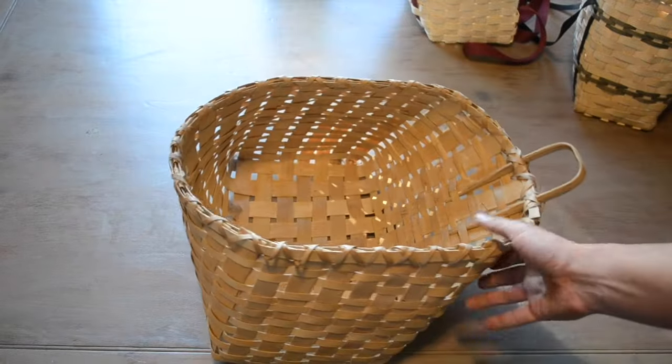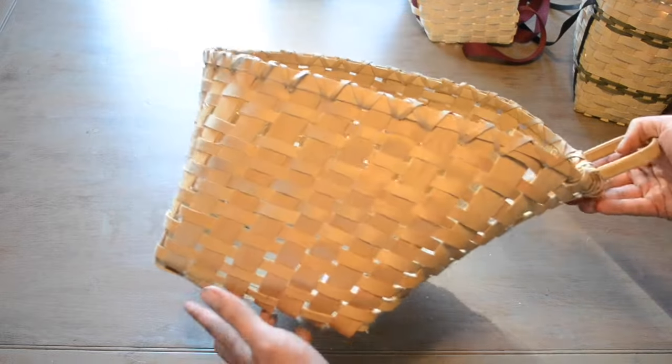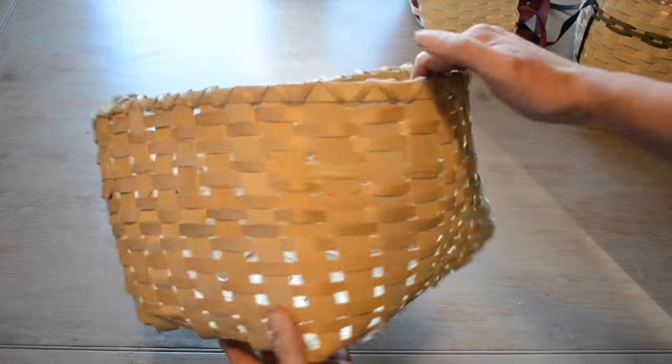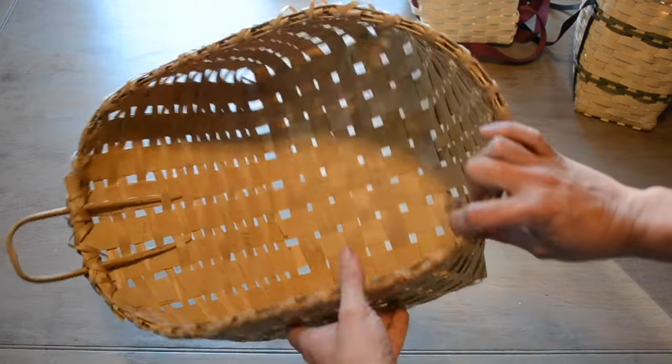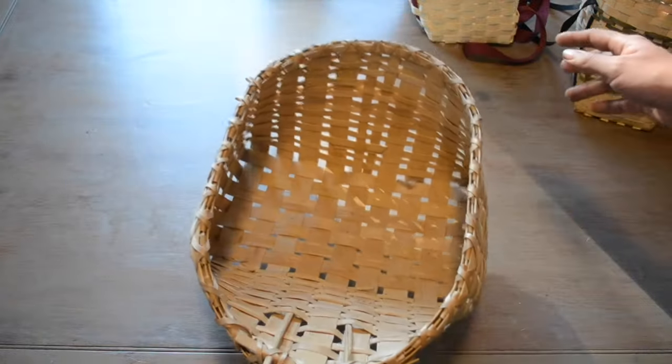This is a basket that my mum made about a decade ago at some workshop. We've had things sitting in it for all of that time and it's somewhat deformed — it's like a bow. If you leave it strained it'll take a set. I might be able to fix this if I re-soaked it.